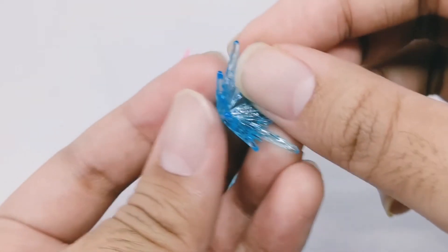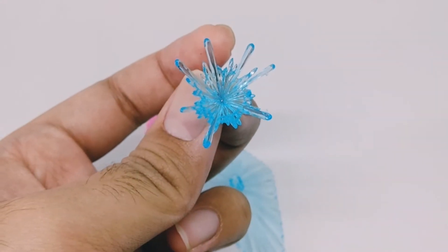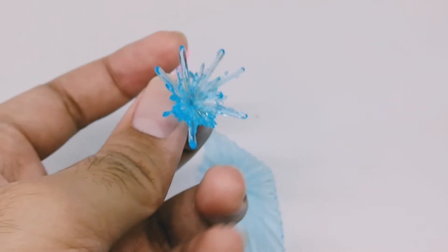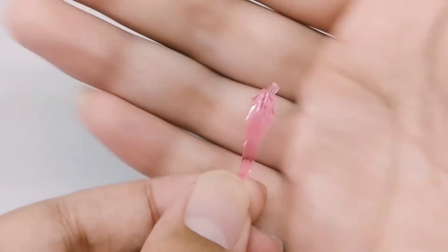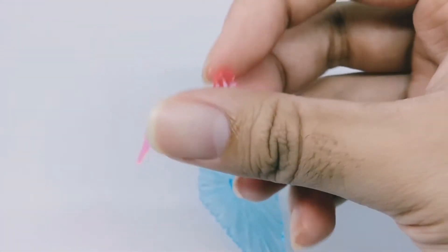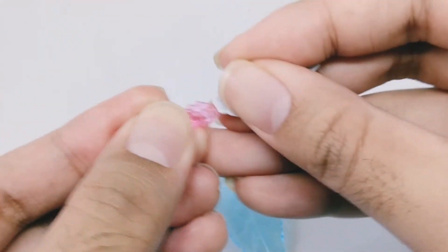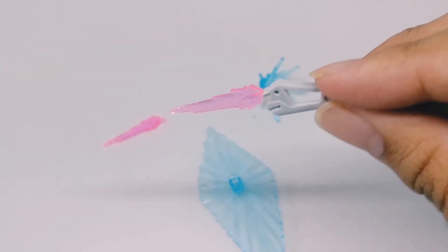Moving on, we've got the beam shooter for the open hand, but unfortunately we only get one of these — we don't get two, which is too bad. Moving on to the beam dagger boomerang effect — it looks like a dagger and it's really cool. You can put the boomerang effect on the shoulder boomerang like so. Very simple, very easy.